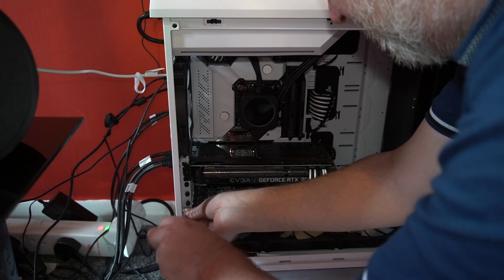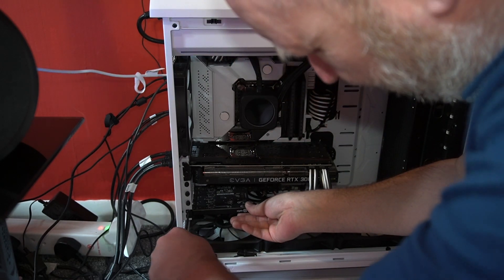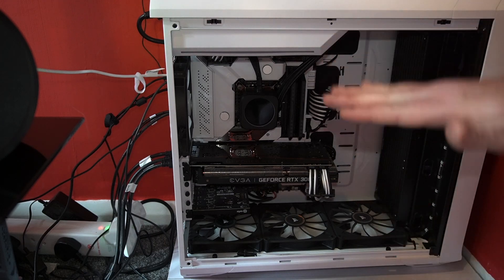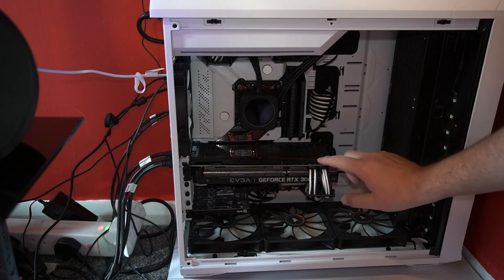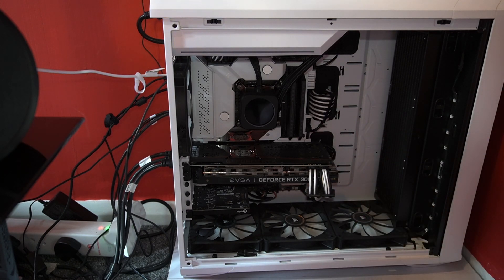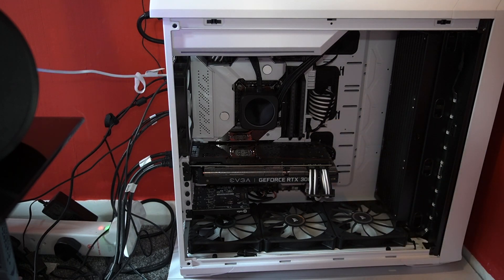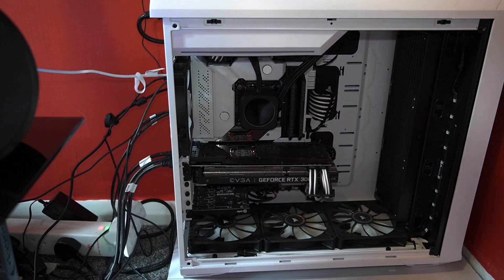Pop the screw in, back it off a touch. I'm going to lift that a tiny bit while I tighten it so that it sits flat — I don't like things to sag. I need to put a bracket on this to hold up the graphics card; I've got one there, just haven't gotten around to it. There's not much sag on this card anyway, but if I put a 40-series card in here the sag would be pretty significant. Now that that's in, we can pop the side panel back on — so easy on this case.